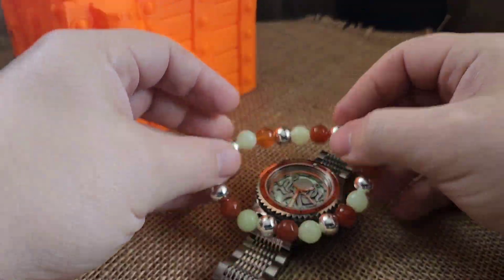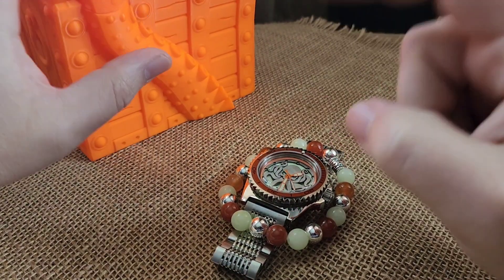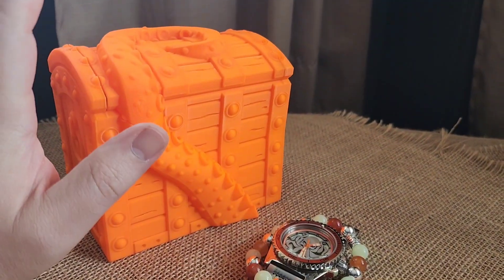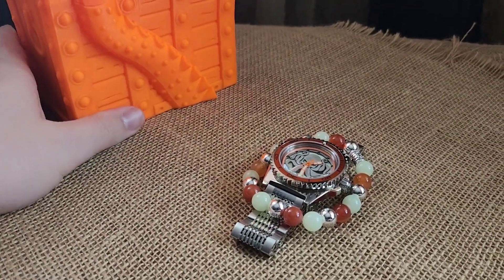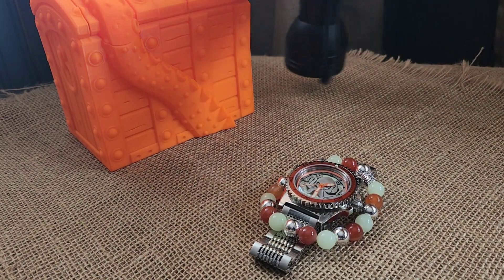This is going to come in an orange treasure box — I only had one tone of orange and only one of them, so no one's ever gotten it until now. Someone's going to get a super safety orange 3D printed Kraken treasure box as the box for the watch.